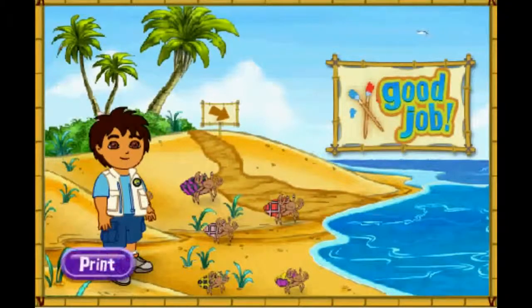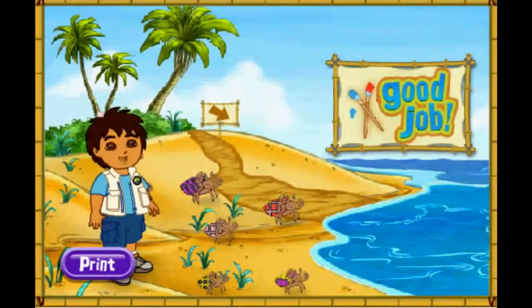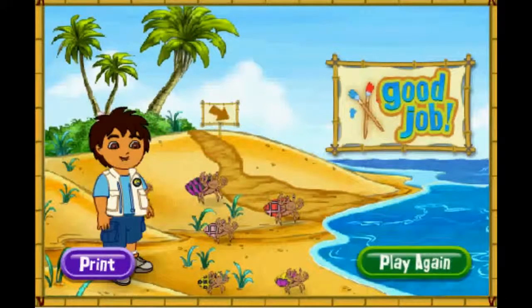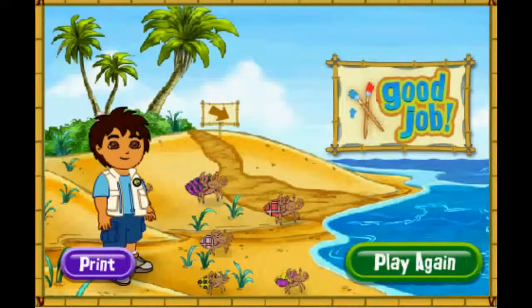Gracias! Thank you for your help today! The hermit crabs are all very happy with their new shells! You can play with the hermit crab on the beach! Rescue complete! Click play again if you'd like to match more shells for our friends! Play again!